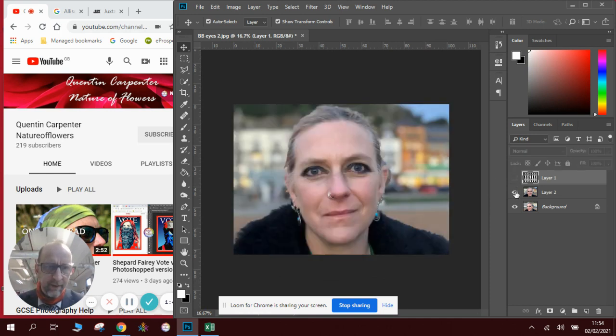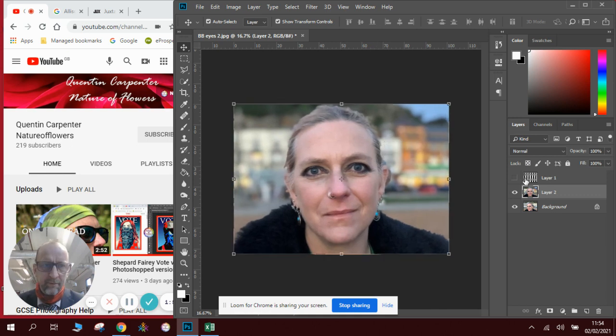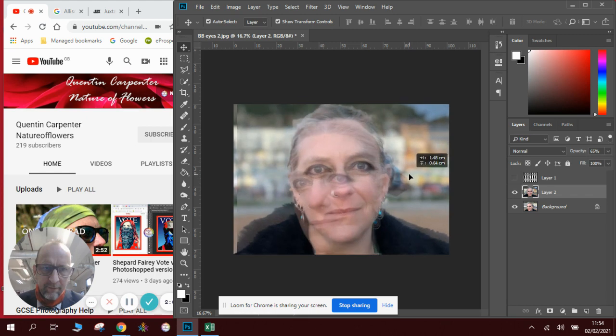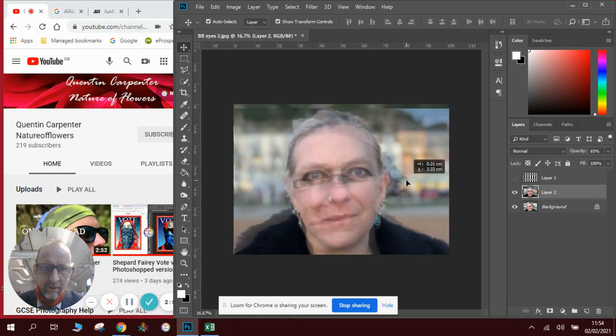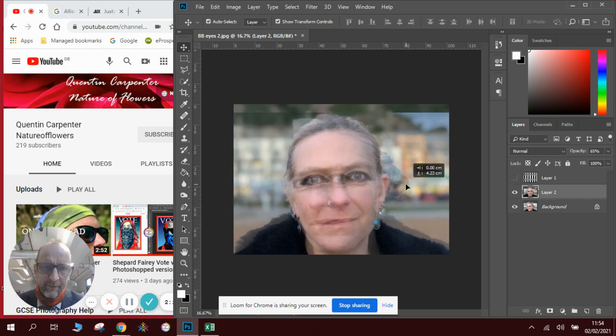We can now see our two images. We might want to move them around slightly. We'll make it slightly see-through by changing the opacity so we can see roughly how they're going to line up. Let's move that slightly down — the eyes are all kind of there but not quite. That will work for me.